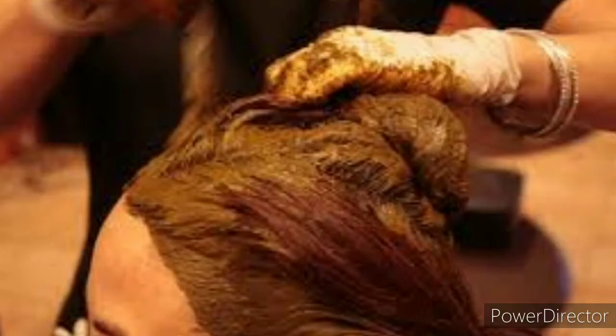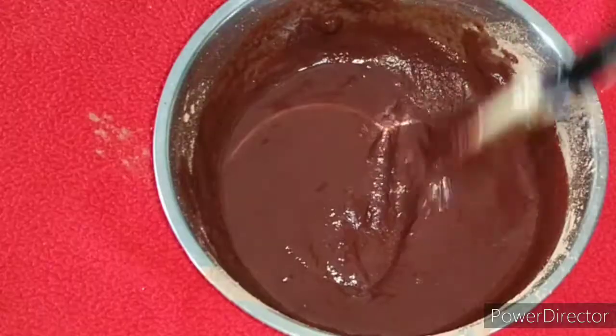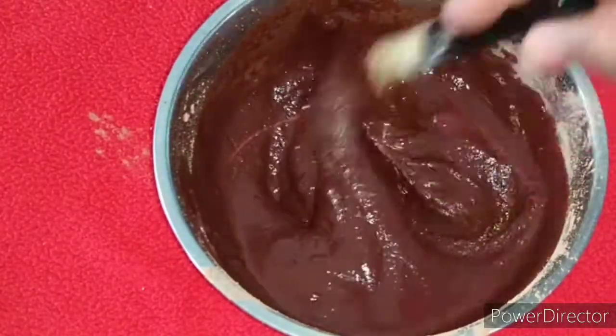Hi guys, welcome back to my channel. How are you guys? Today I am going to share a hair pack and a face pack. I am trying a lot of DIY, so I thought this DIY is very easy and I am going to share this with you.